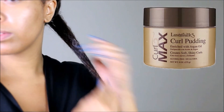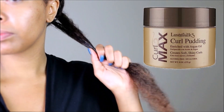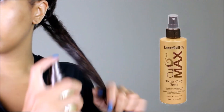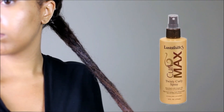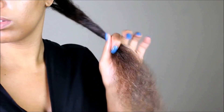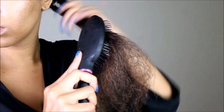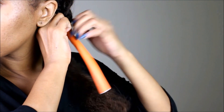This product right here — this whole product line — is perfect for this particular hair texture. Luster Silk gives life and it just helps make the detangling process that much easier. Look at how the paddle brush is gliding through the hair. At this point I've had a few rounds of detangling, but this is magic right here.